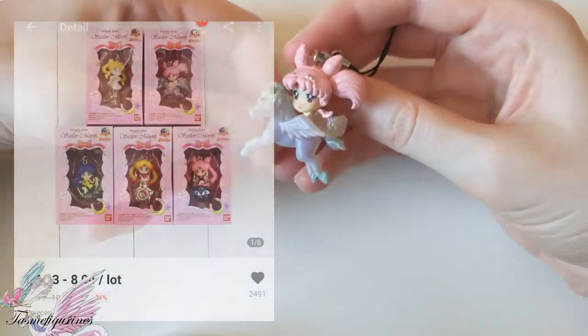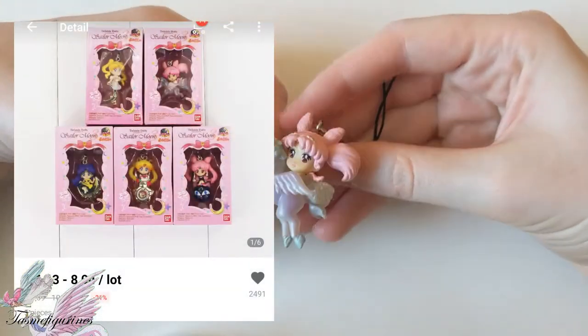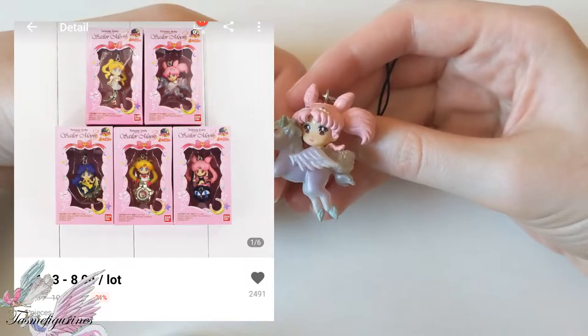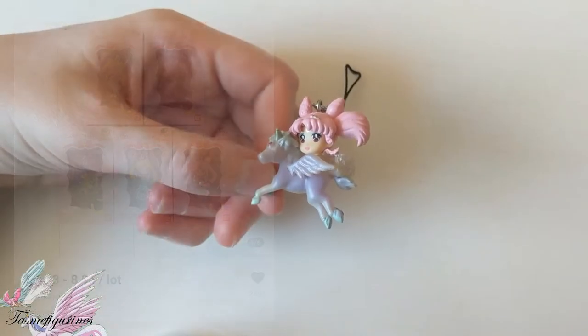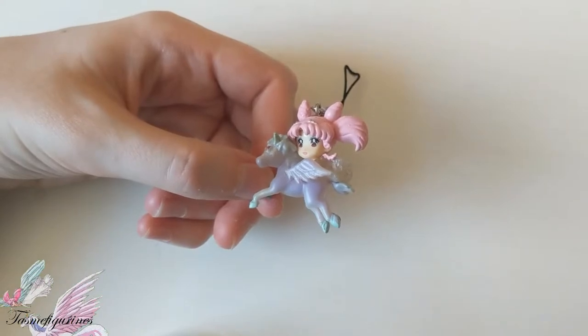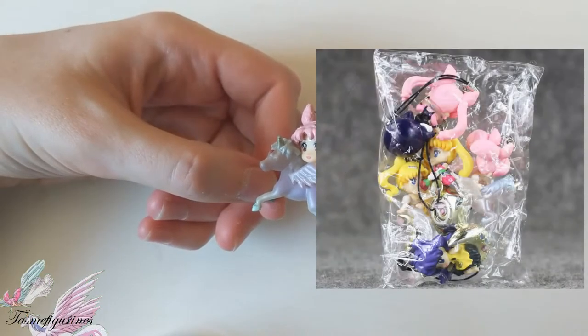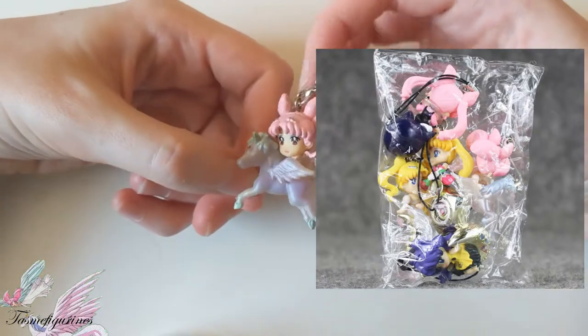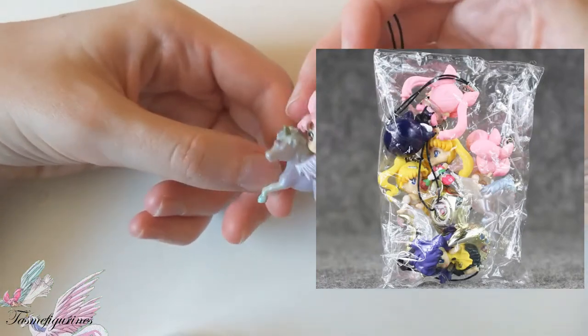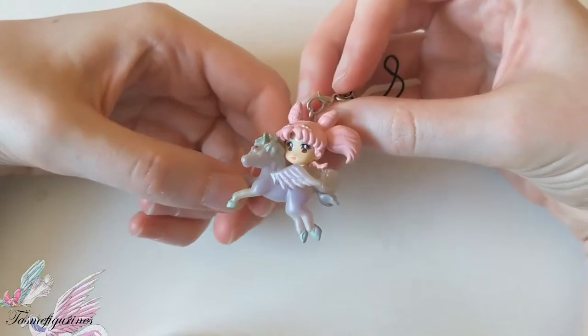You can get them with a box, though they do cost a little bit more — around 8 euros with the box. Without a box, you can get them for around 3-4 euros, though those for 3 euros have a bit lesser quality, so I wouldn't recommend getting those.